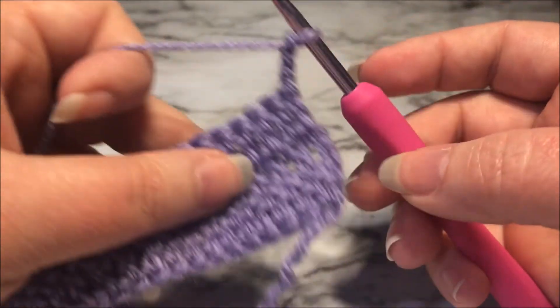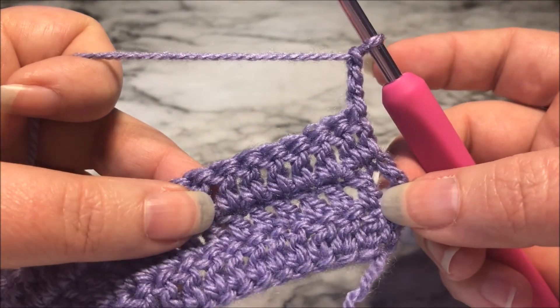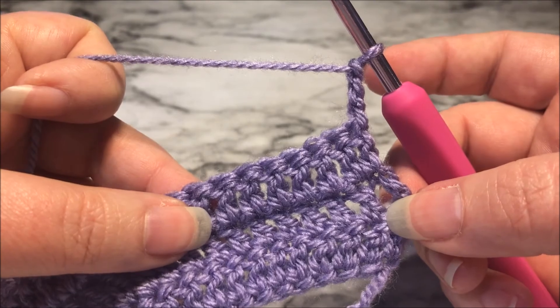Turning chains and turning your work. If you have any questions, please leave them in the comments below and thank you for watching.